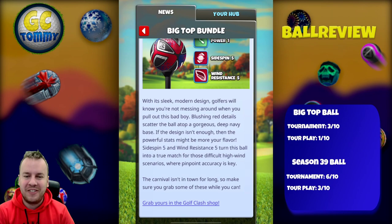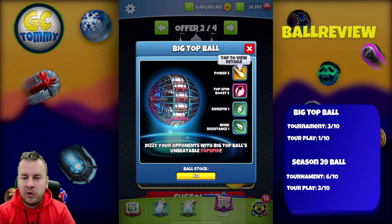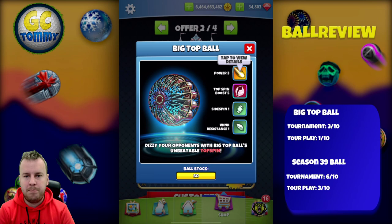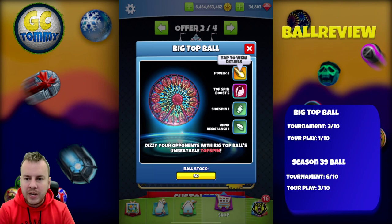Let's take a look at the balls, starting with the Big Top Ball. In my opinion, this is probably the best looking ball Golf Clash has ever made — the design is absolutely incredible, and just based on that I'm going to get this ball as a collector. Stats are Power 3, Top Spin Boost 5, Side Spin 1, Wind Resistance 1.